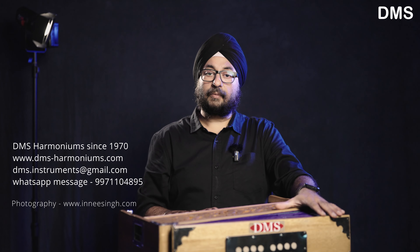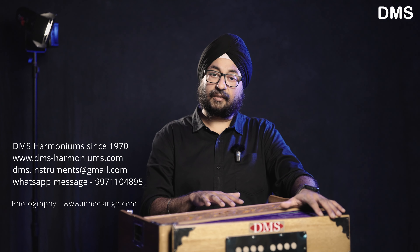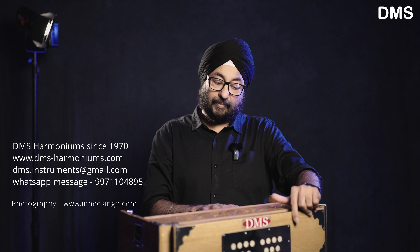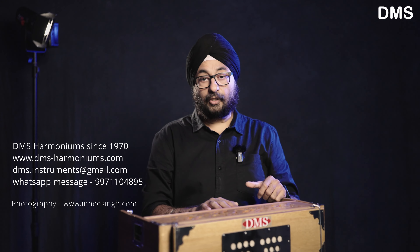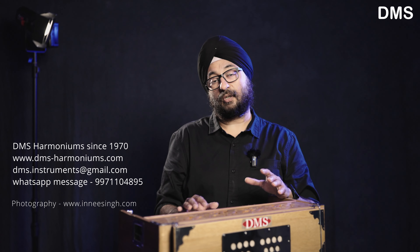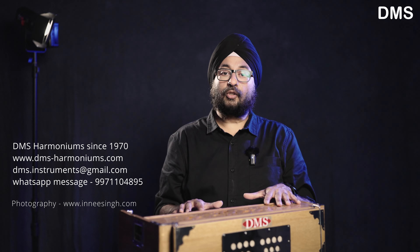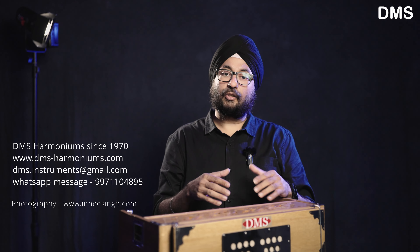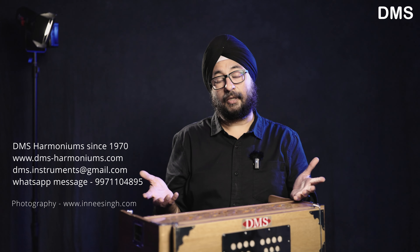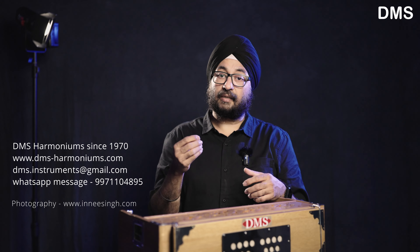I'll tell you something important about harmoniums. When you close the harmonium, put the bellows in by hand first. When you close the bellows, the air will go out. If you don't do this and just close the lid, the bellows retain air. The bellows act like a water vessel — if there is no release, air will leak out slowly over time. In the longer run, air leakage will start.